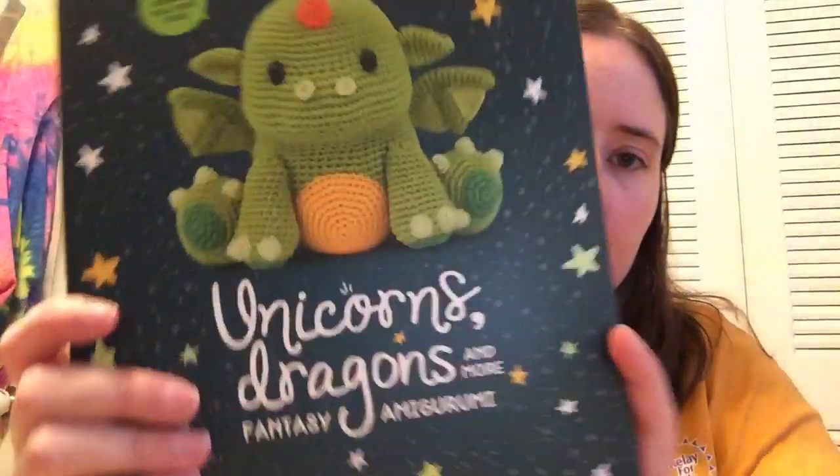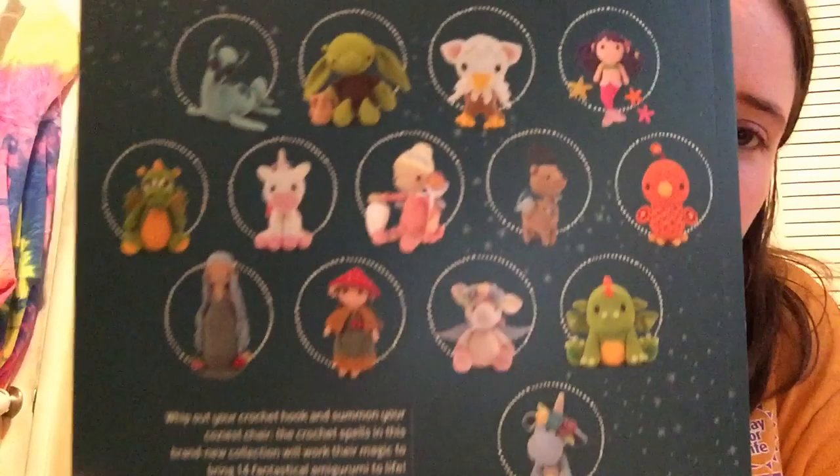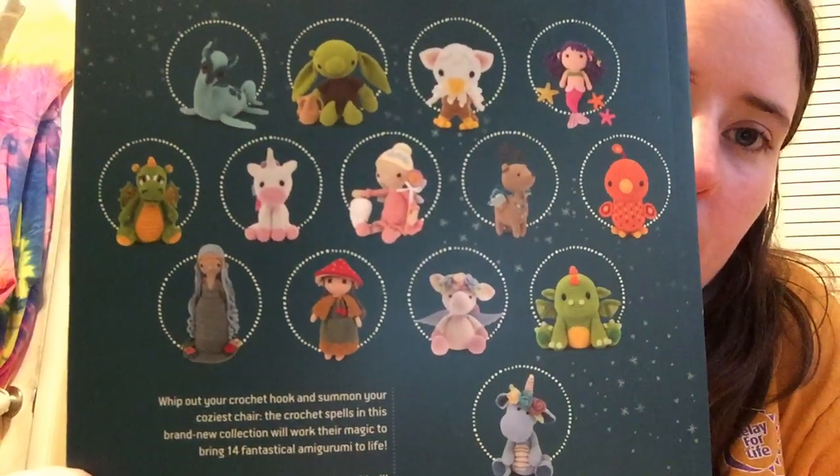I do have quite a few acquisitions to show. This one was a gift sent to me — it's a book called Unicorns, Dragons, and More: Fantasy Amigurumi. If you're subscribed to Made by Marsha Mom, she got the same book from the same person and shared a walkthrough of it. These are the patterns that are in it — they're all super cute. I can't wait to make some of these; I might actually try to make some for my craft fair. These seem like a bit more complex patterns though, and in the time I make one of these I can make seven or eight of those spiders.